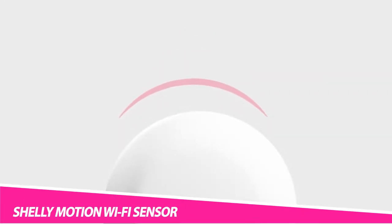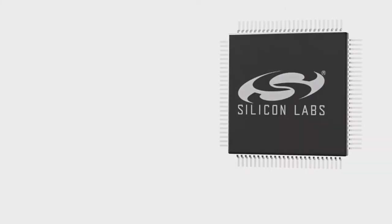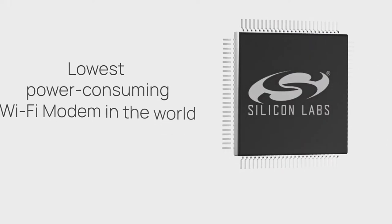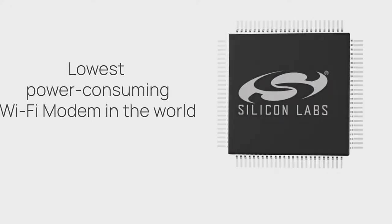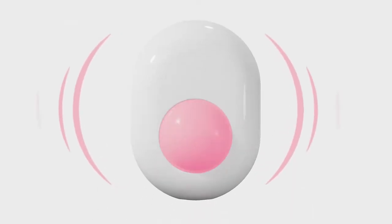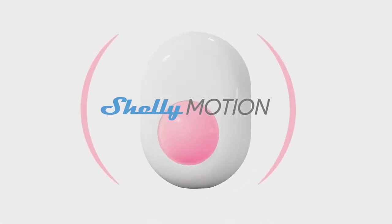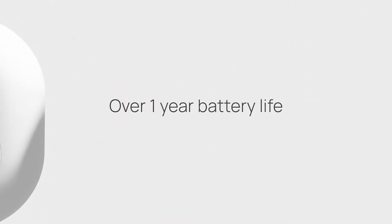Wireless gadgets are great, but charging or recharging their batteries isn't. With the Shelly Motion Wi-Fi Sensor, you get a smart home device with a 6500mAh battery capacity. This long-lasting power source gives you more than a year's worth of battery. Powered by Silicon Labs Wi-Fi Low IoT solutions, this device uses a super-low power-consuming Wi-Fi modem.